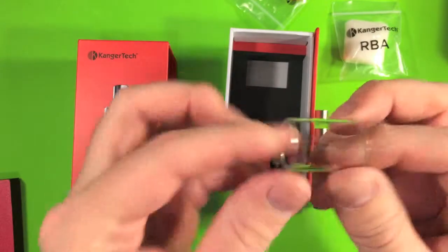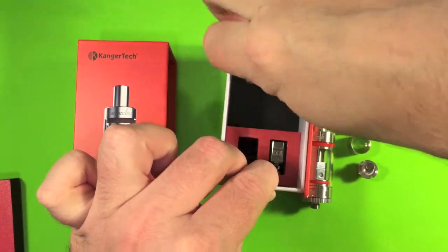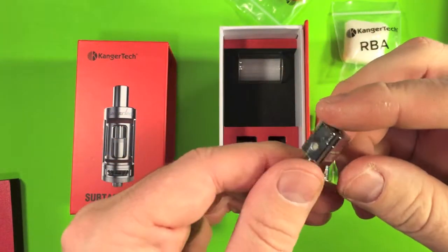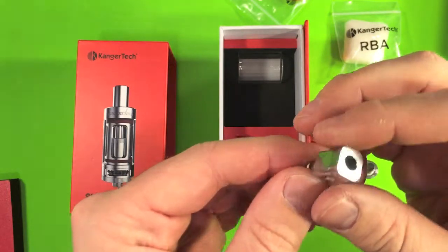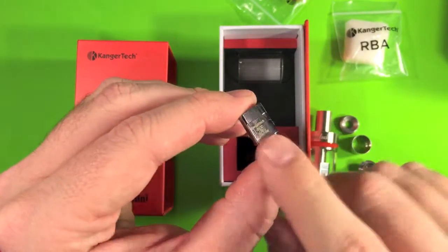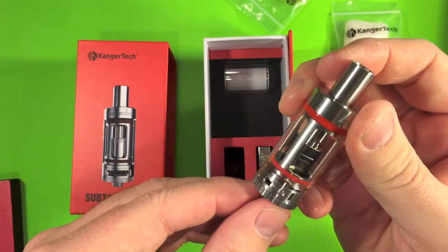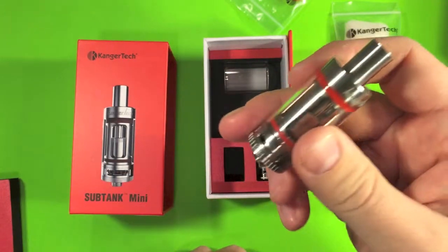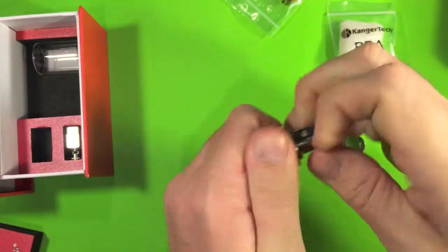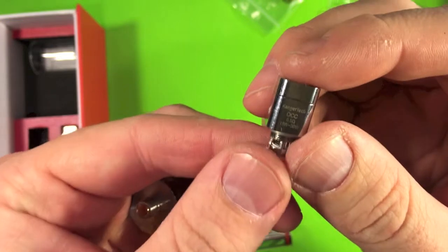They give you a spare glass, which is great — that could really come in handy. Here is the extra coil head, which should be the 1.2. Now I have been using both — I used the 1.2 first because that's right around my spot, what I enjoy vaping at. But I've also been enjoying the sub-ohming. I have the 0.5 in there so I've been using that a lot too. That's the 0.5.